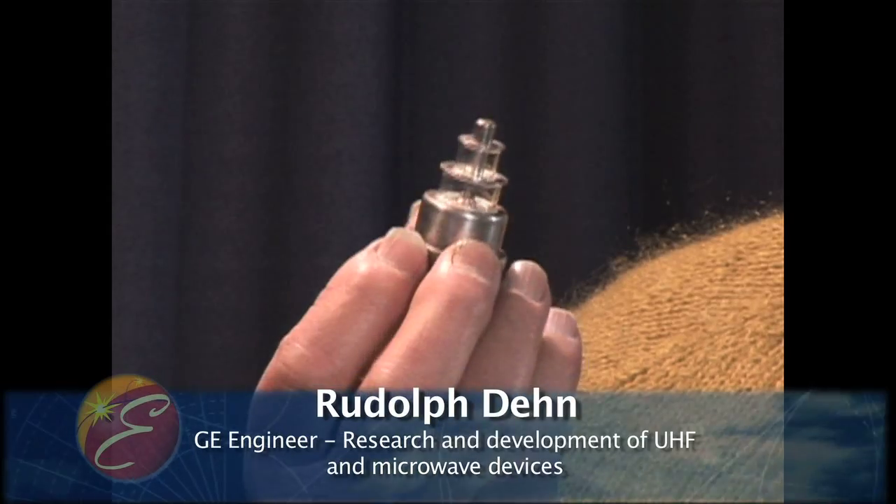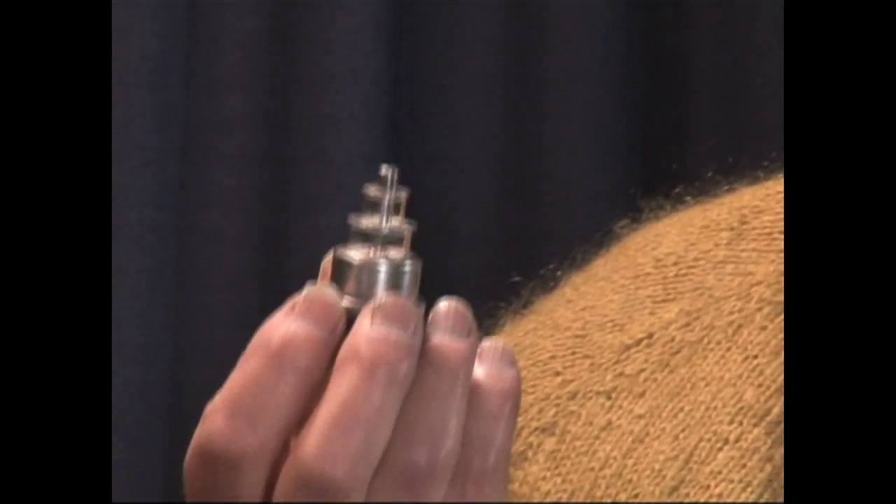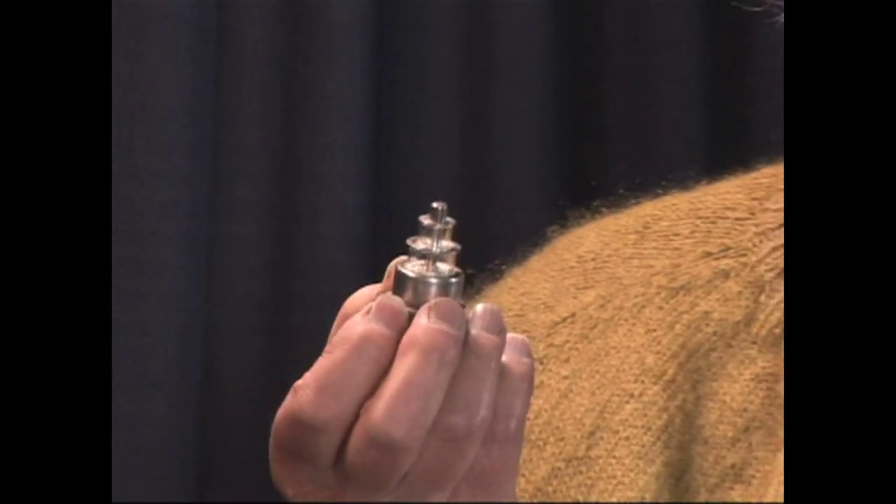They would make these tubes in the laboratory, we made the cavities, and this was the time of the Battle of Britain. We would make tubes during the week at the lab, put them on an airplane, take them to England, and install them in systems immediately — they never went to a warehouse. So we knew we were doing something important. This tube and a few others made by Bell Laboratories were key to developing microwave radars for the RAF.